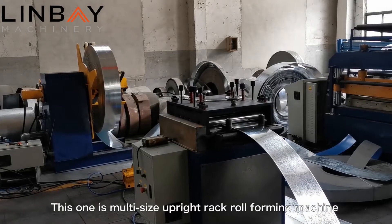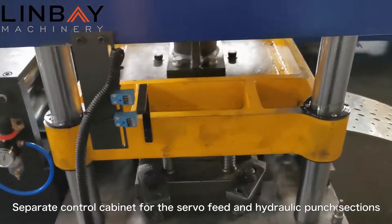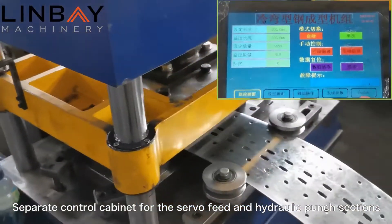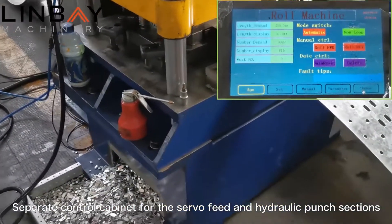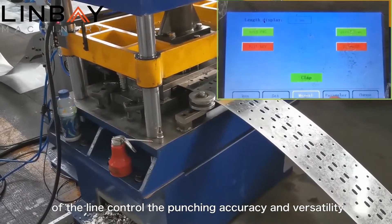This is a multi-size upright rack roll-forming machine from Limbae Machinery. A separate control cabinet for the servo feed and hydraulic punch sections of the line controls the punching accuracy and versatility.